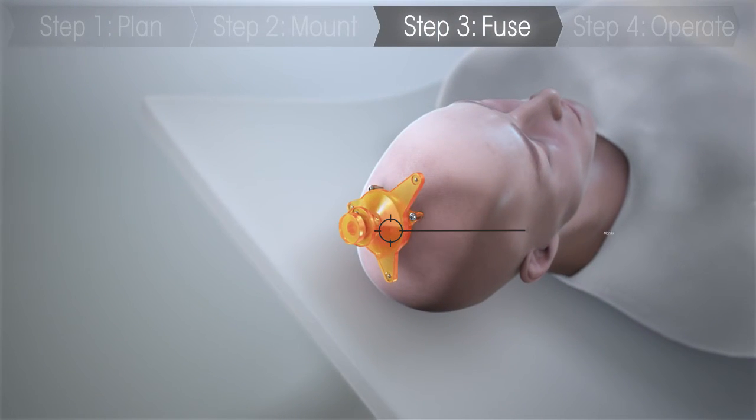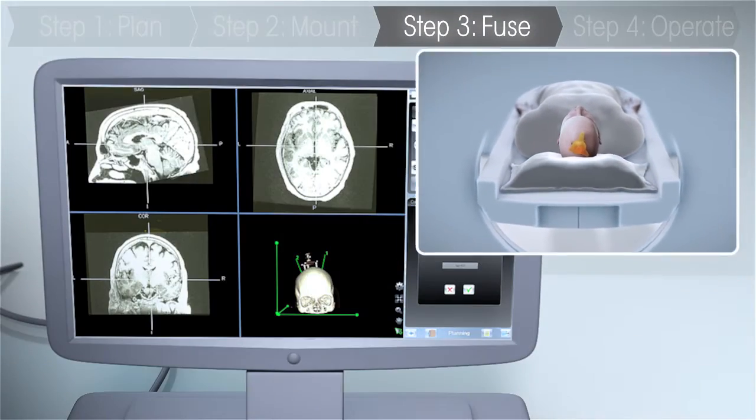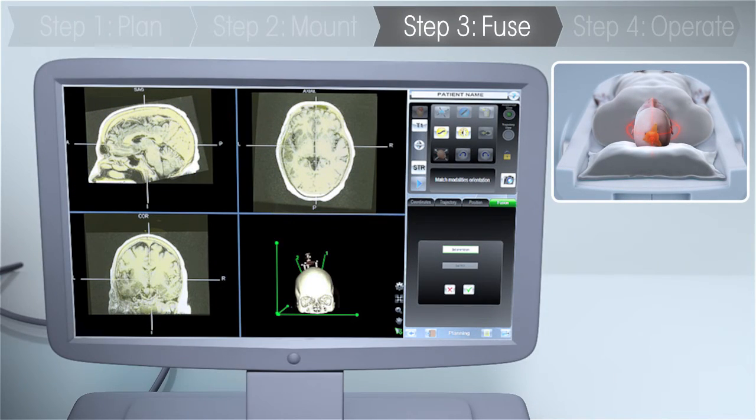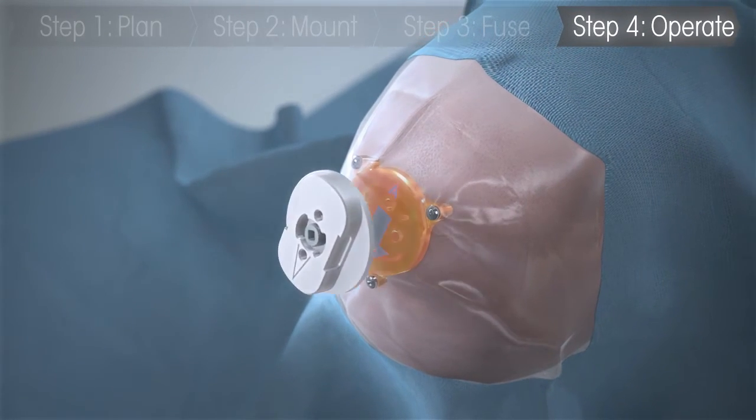The marker is attached to the platform and then a CT scan is taken. The CT scan is then fused with the preoperative MRI scan in order to execute the surgical plan that was created by the surgeon with Renaissance's software.